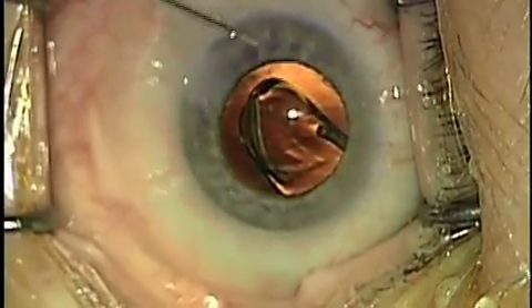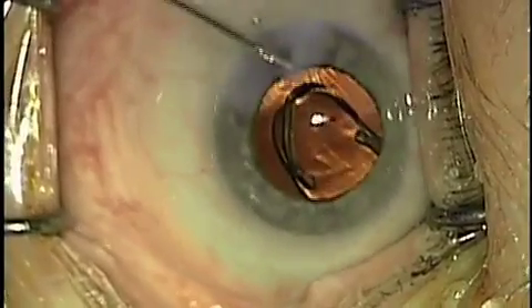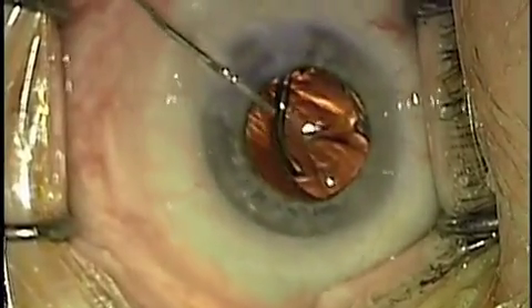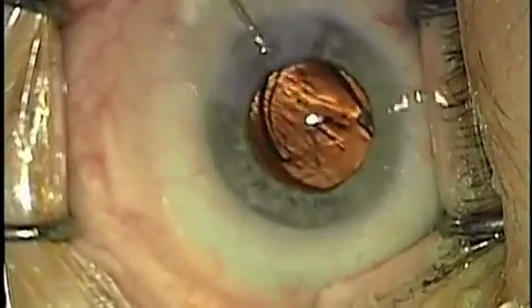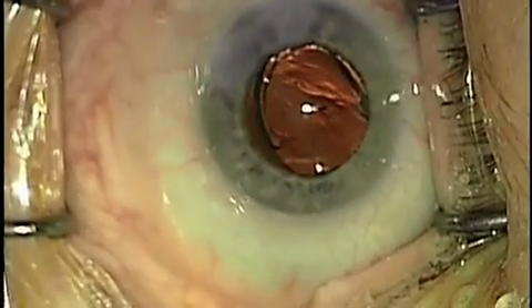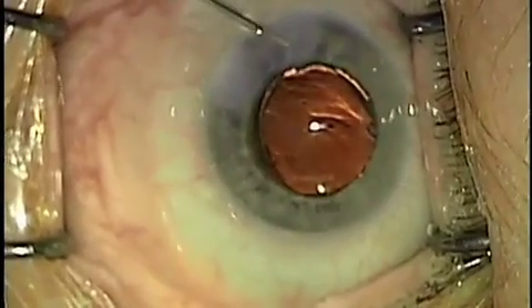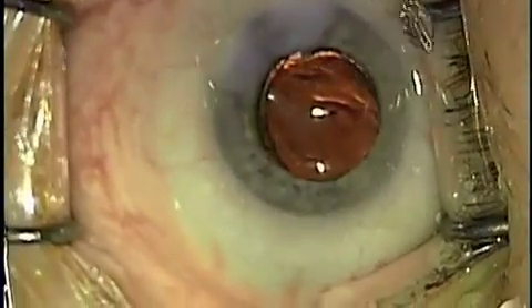We're going to hydrate the wound in advance so that we don't inadvertently introduce any material into the eye, by subsequently removing all material injected into the eye with one final aspiration.